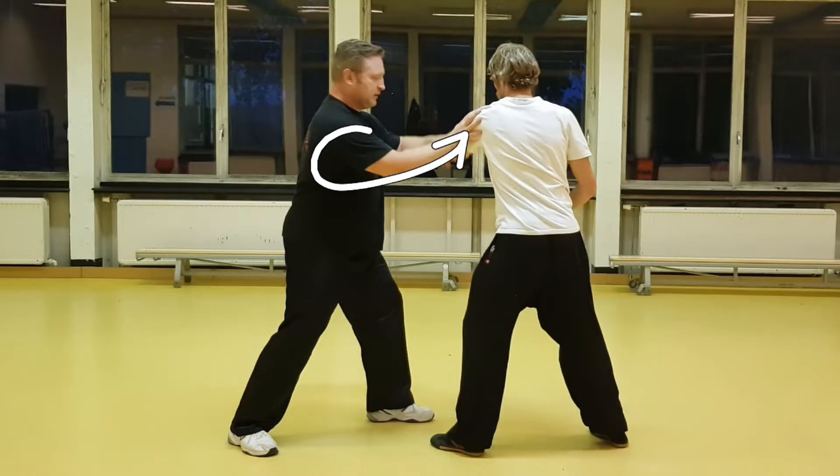Ideally that would be into the void. He has his left foot up front, so if you put a 90-degree angle on that, that is the direction in which I will divert him into the void where he doesn't have a solid stance. So ideally I would push him or pull him in this direction and make him lose balance.